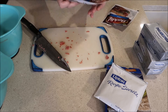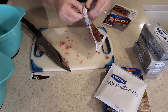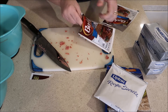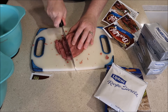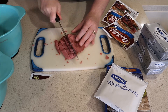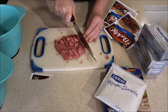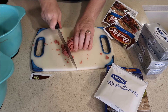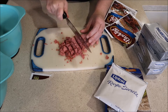Then I'll get started with the second pack. Like I said, you could use a food processor for this, but I just find it's so quick and easy to cut it up by hand that cleaning the food processor would probably take me more time than just cutting it up. So that's why I just go ahead and cut it up by hand.